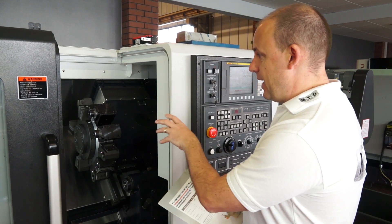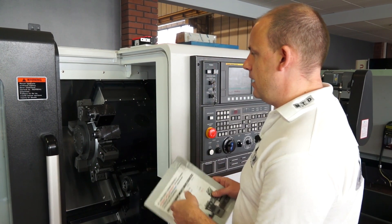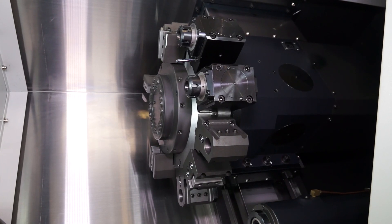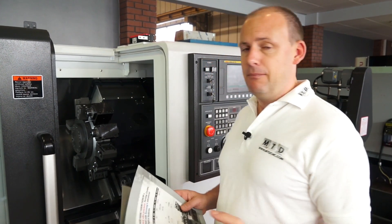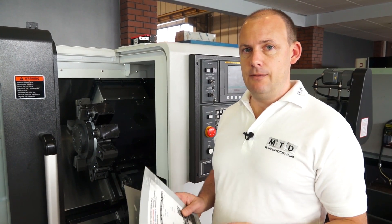We've actually got driven tools in place here on the turret, and you can see there are some machines of this size that might have VDI turrets. Looking at this turret it does look a lot more heavy duty and it looks like it's got more capabilities when you're looking to machine. That specific turret is put in place to perform heavy duty turning operations on smaller components — to remove metal quickly. Combined with the thermal displacement and dampening characteristics of the build, the Samsung machine is built to last.